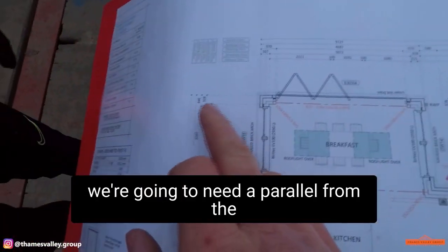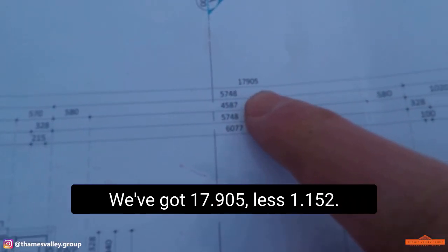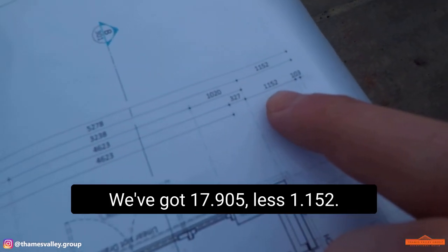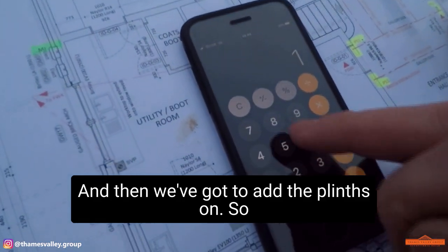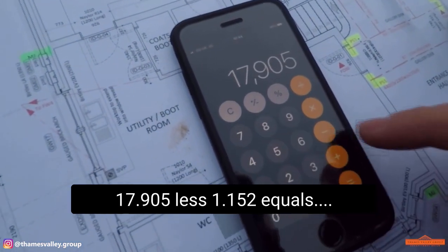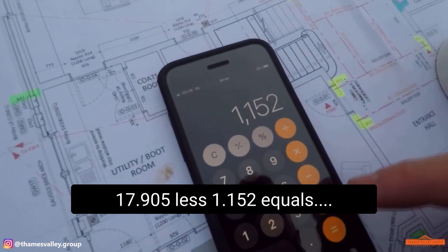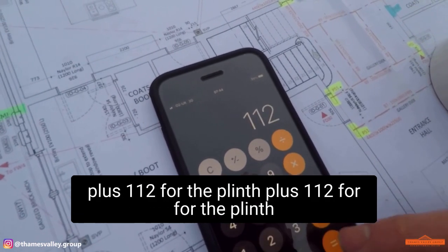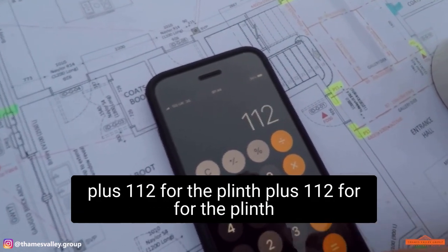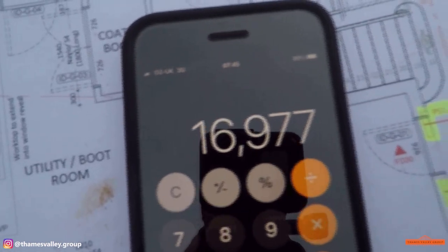We're going to need a parallel from the back corner to the back corner. We've got 17905, less 1152, and then we've got to add the plinths on. So 17905, less 1152, equals — plus 112 for the plinth, plus 112 for the plinth — gives you 16977.